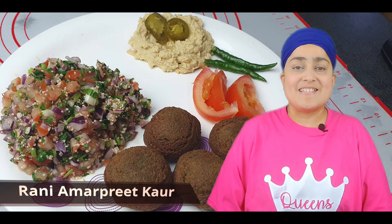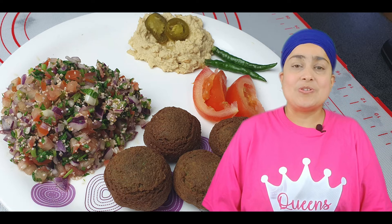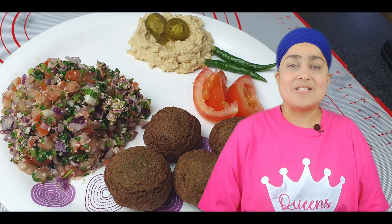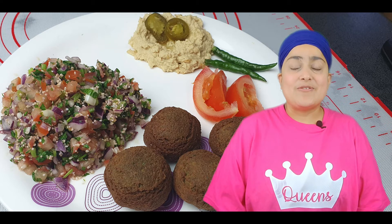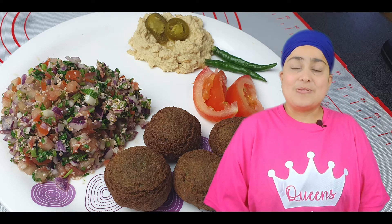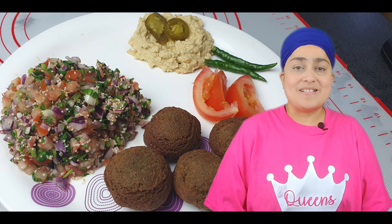Hi friends, welcome again to Queen's Kitchen. As I promised last time, I'm going to make a continuity of my Middle Eastern series. Today is the last episode of that series, in which I'm going to show you tabbouleh salad. This is a very quick recipe and very healthy at the same time. So let's go to the recipe and have a look at how we make tabbouleh salad.